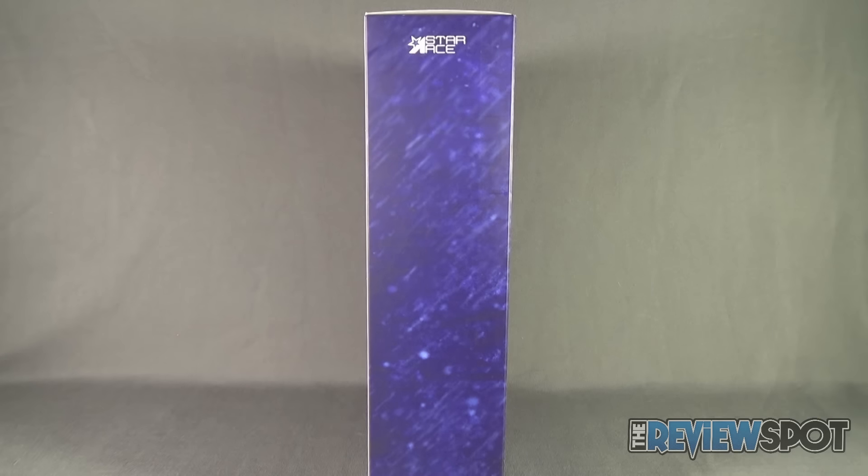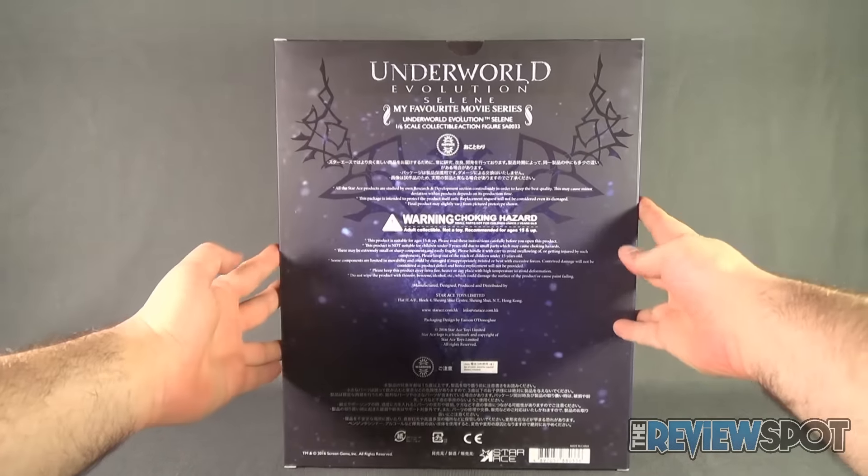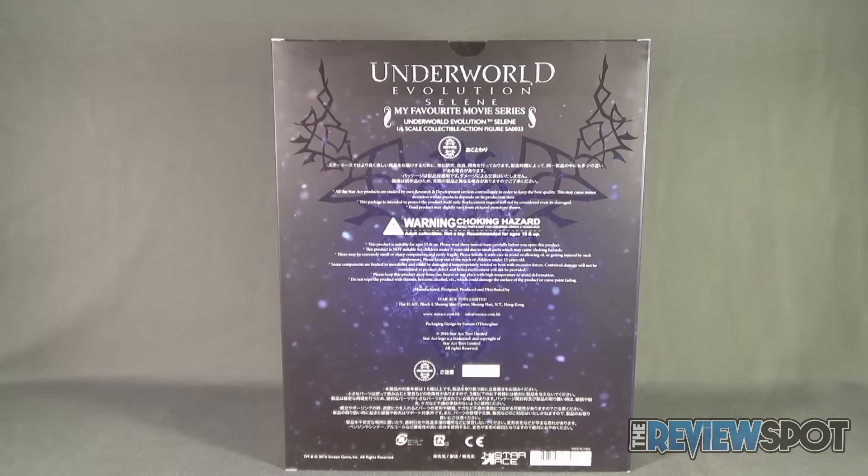On the side of the box we have 'Underworld Evolution Selene SA0033,' and on the back of the package this is the Underworld Evolution Selene 1/6-scale collectible action figure. There's a choking hazard warning — it's an adult collectible, not a toy, recommended for ages 15 and up.